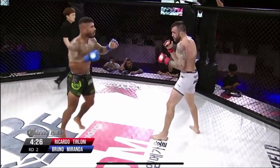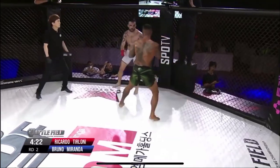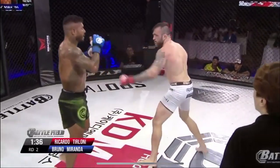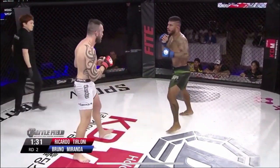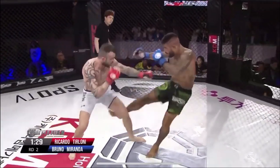Oh, switch kick! Big hooks. And another calf kick. Look at the bruising on the left calf — the inside leg and the left calf are absolutely redded up.